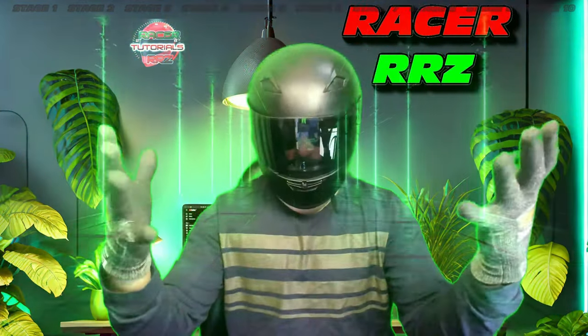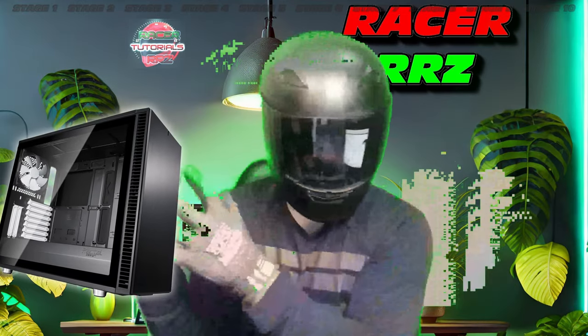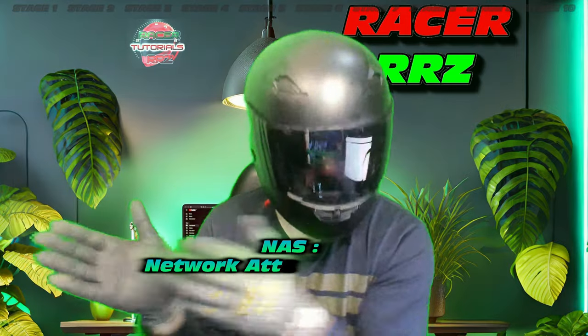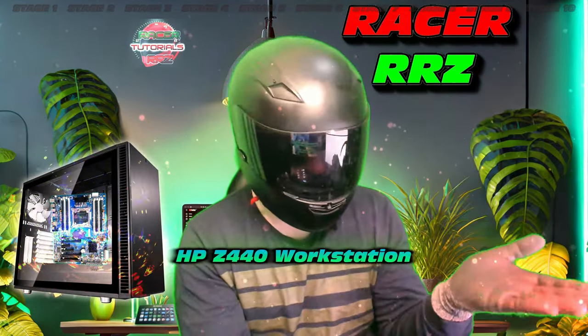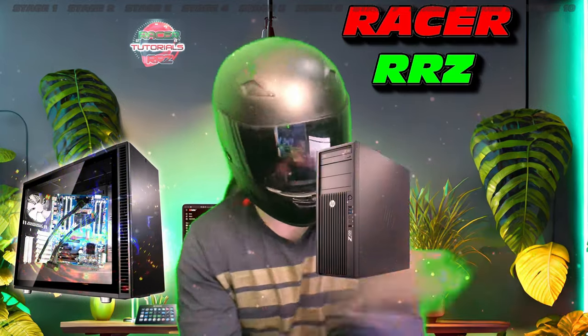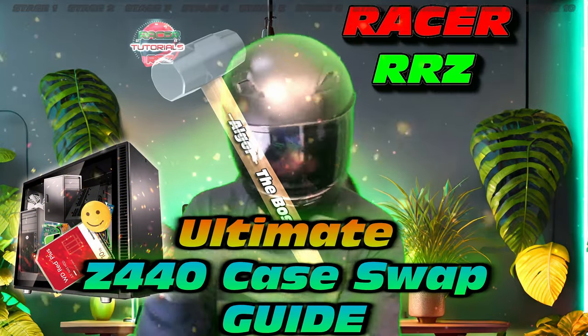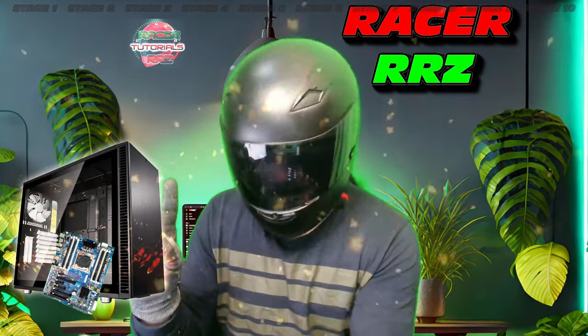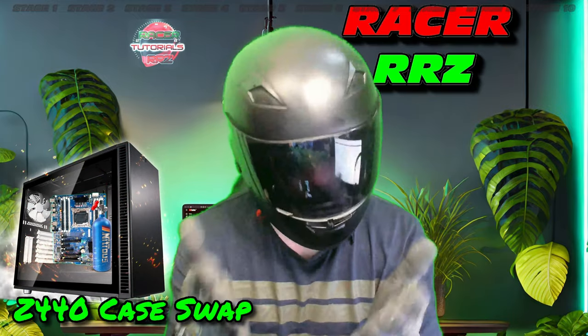We're taking one mean machine, the Fractal Define 7XL, and throwing in a whole bunch of hardware to create a powerful NAS. We're going to take the Z440 workstation motherboard, throwing that in there with a workstation graphics card, RAM, CPU, hard drives, and power supply — the whole bunch to create the ultimate NAS. We'll also throw in some nitrous to make this thing really take off.